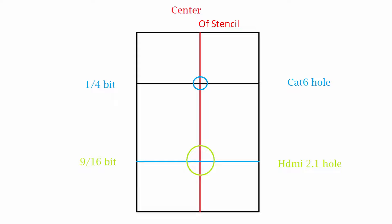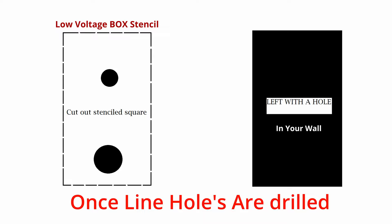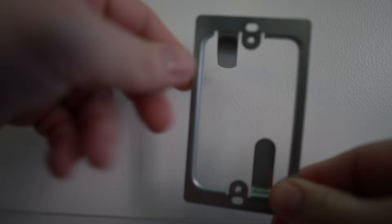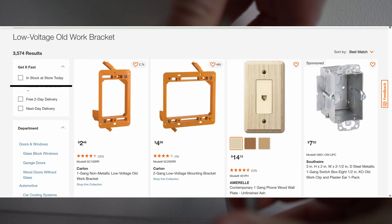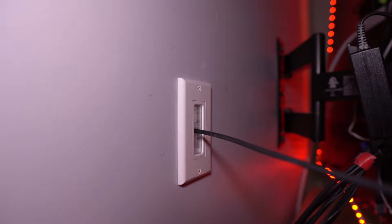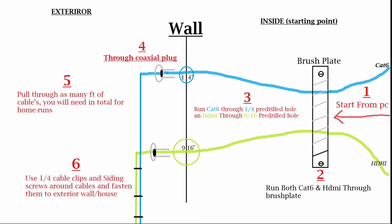Once those holes are drilled you cut out the square stencil, and that hole in the wall is replaced by the old-work style low voltage boxes. These specifically have a flange you fold up that wraps around the drywall to fasten the box. The other orange style has screws you tighten clockwise to snug it to the drywall. It'll essentially look like a clean wall outlet where you put the brush plate cover over top to pass cables through. I made a diagram — if you follow it you can't mess it up.